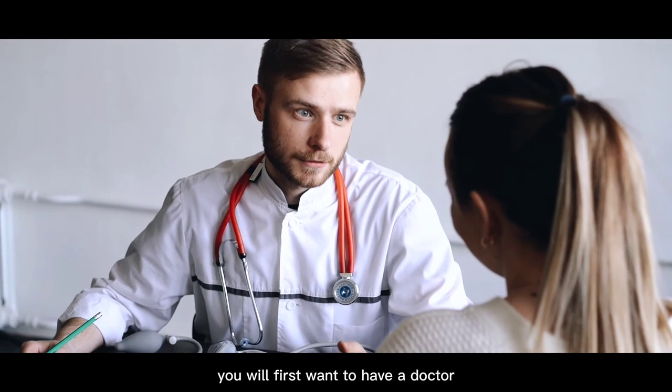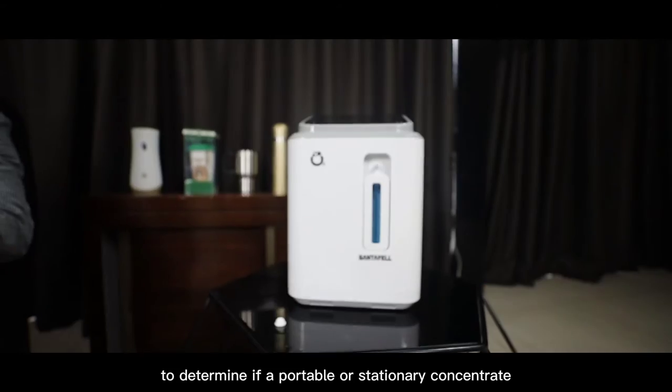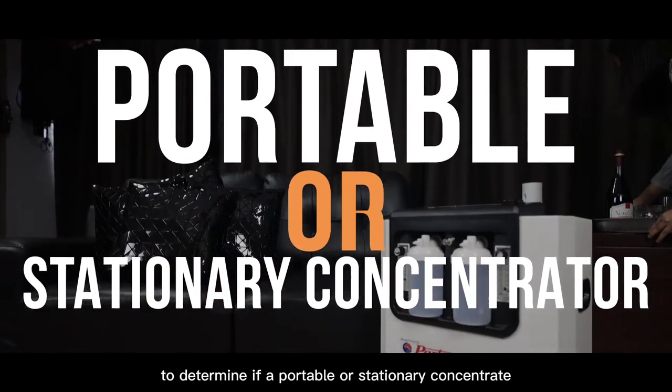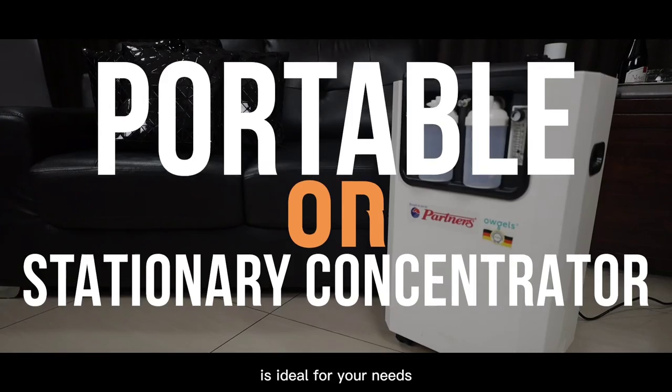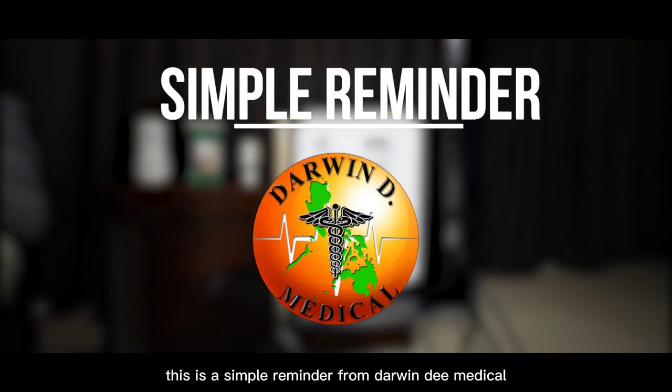You will first want to have a doctor give you a full evaluation to determine if a portable or stationary concentrator is ideal for your needs. This is a simple reminder from Darwin D. Medical.